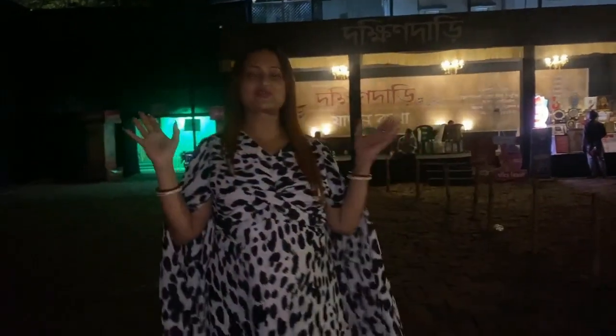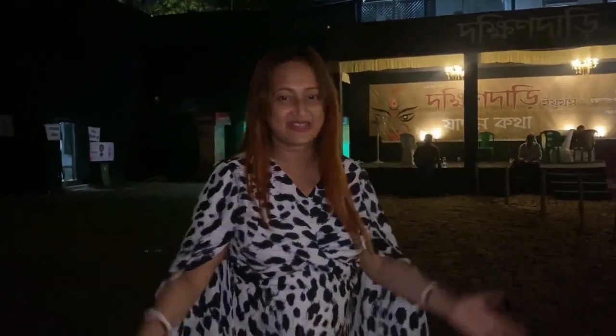You all are able to see, you all are able to visit all the puja pandals — the famous puja pandals. That's awesome.